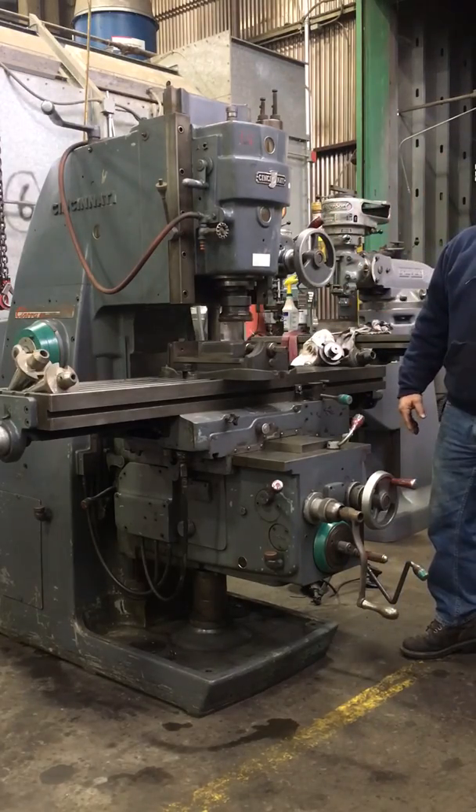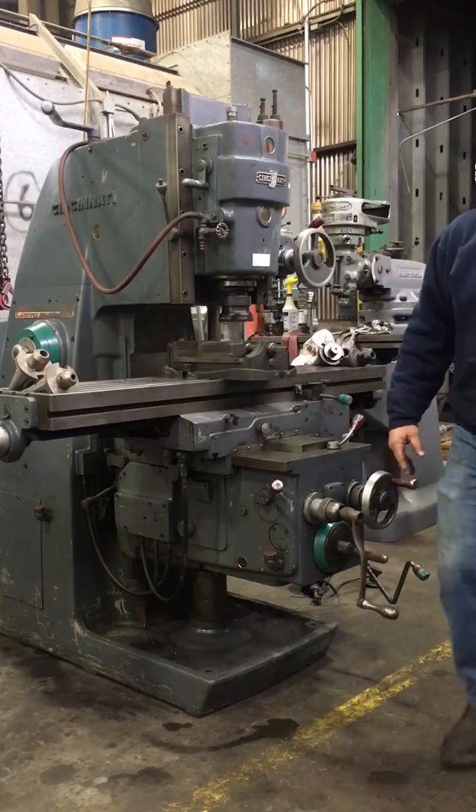This is our Cincinnati Cinova vertical milling machine. Thank you for watching our video.